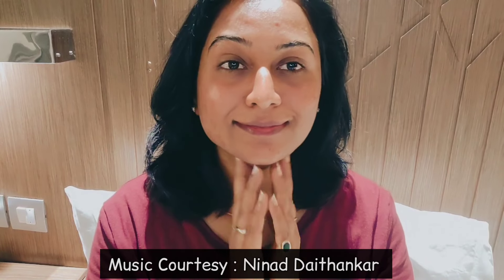I have linked my related video in the description box. If you want, you can also watch it. Take care of yourselves, guys. Bye-bye!